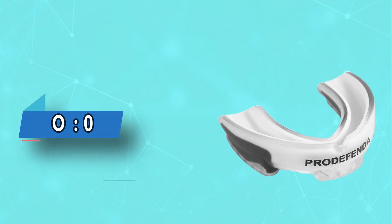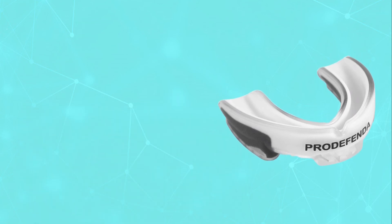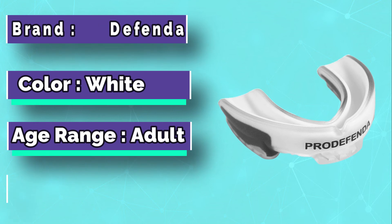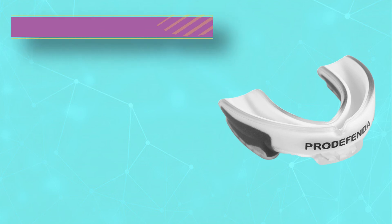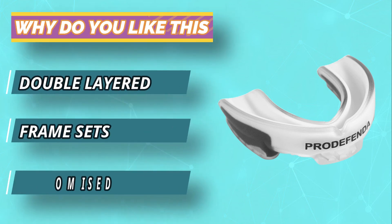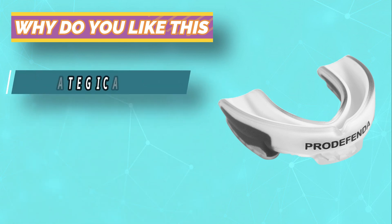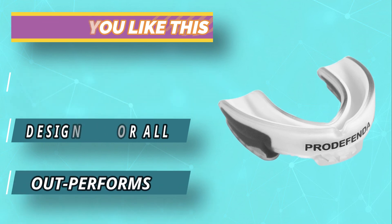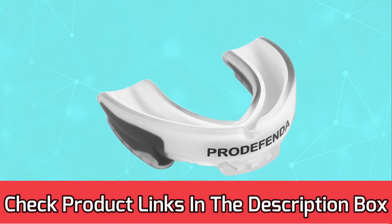Number 5: Pro Defenda Mouthguard for BJJ. The Pro Defenda Mouthguard might not be something you're as aware of as perhaps Venom or Under Armour — this is completely understandable as they're not a big BJJ company. What they do, though, is make a really mean mouthguard. It comes in a simple design in only two main colors, black and white. However, what it lacks in design it more than makes up for in effect. This is a fairly thick mouthguard, meaning protection is more than guaranteed. For current prices and discounts, check the links in the description box.